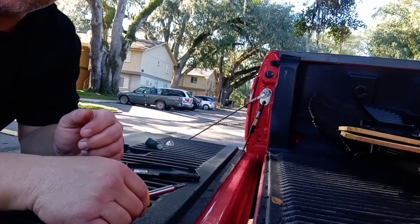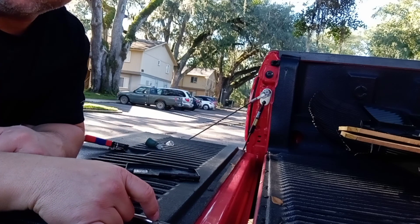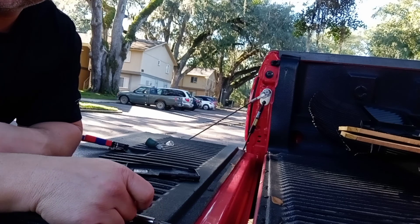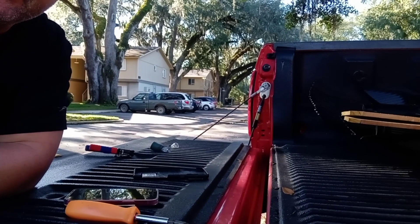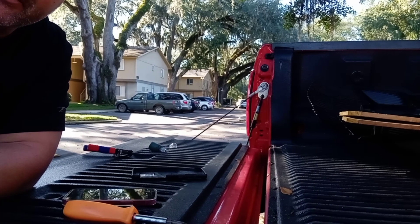Anyway, if you like this video, press the like button. You'll probably see another one of these on my channel. Thanks for watchin'. This is a Ford F250 2008 tail light repair. Thanks for watchin' again.